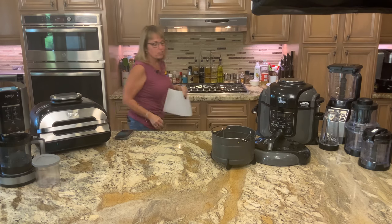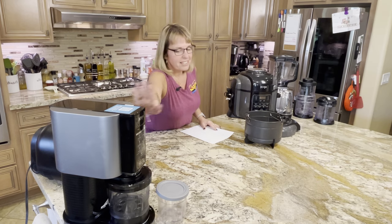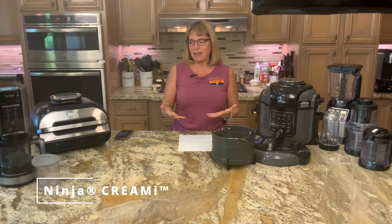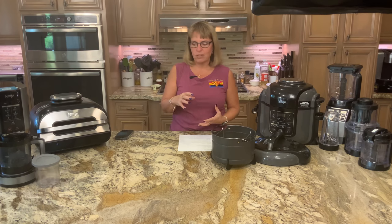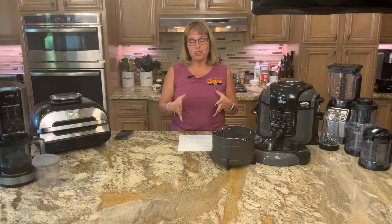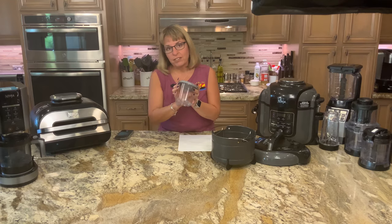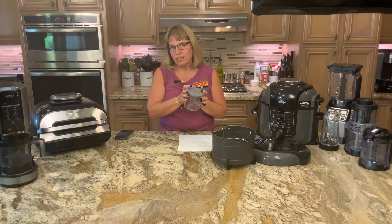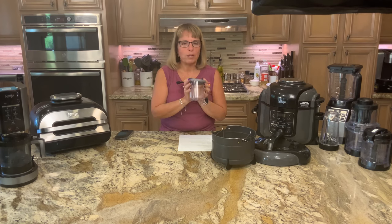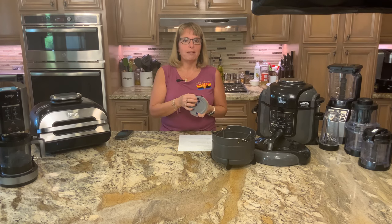Let me start with one of their newer products — this one right here is the Ninja Creami. It makes pints of ice cream, pints of sorbet; you can make milkshakes and smoothies in it. We've used it for ice cream and sorbet so far, and oh my god, it is so good and so easy. We have four pint containers. We've made vanilla, chocolate, cookies and cream, Java chip, maple bourbon walnut, and mint chocolate chip.